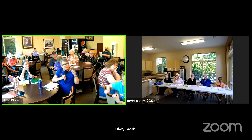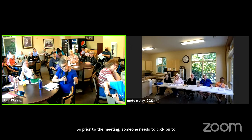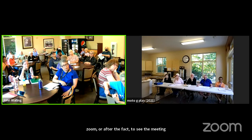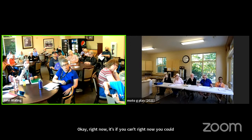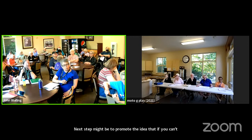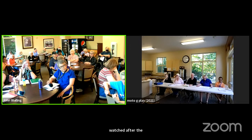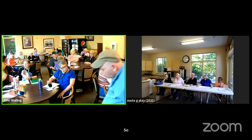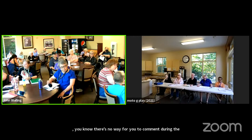So prior to the meeting, does someone need to click onto Zoom, or after the fact to see the meeting? Right now you could watch it on Zoom, but I did not publicize it. I'm kind of taking this in baby steps — the next step might be to promote the idea that if you can't come to the meeting, you can go to the Zoom. But I wanted to make sure this was working before I got people involved in that aspect. It can be watched live on Zoom and after the fact on YouTube. The difference is if you're watching it on Zoom, there's no way for you to comment during the meeting or to vote.